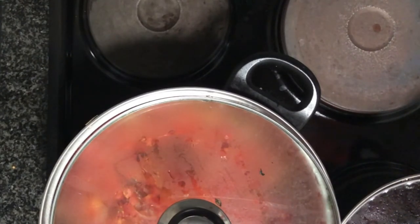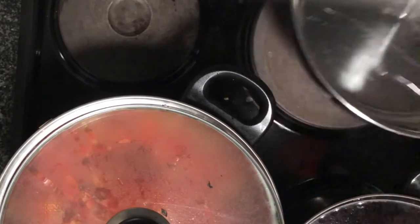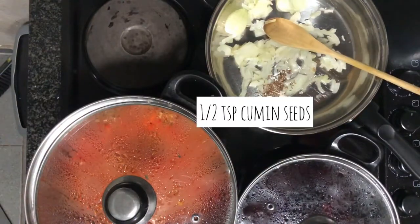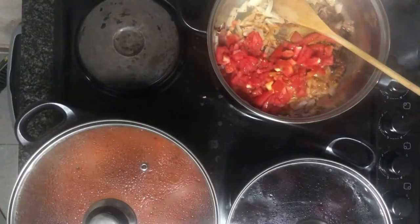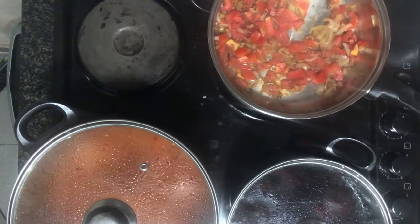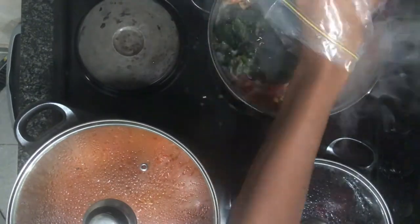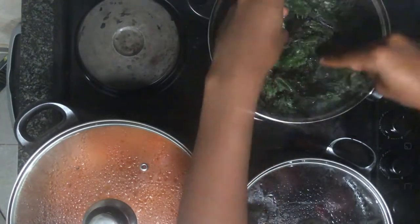Now we're making our greens. I'm actually using beetroot greens because when I bought my beetroot it came with greens attached, and you just cook them the same way you would spinach. I'm cooking it simply with half a shallot, some cumin seeds, two diced tomatoes, and half a teaspoon of thyme. Cherry tomatoes would work much better in this dish and make it look prettier, so use them if you have them.